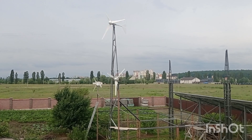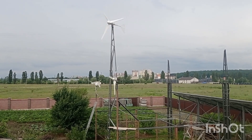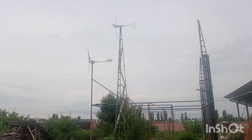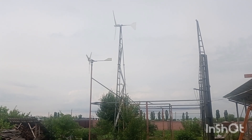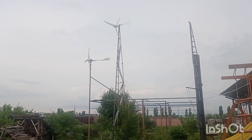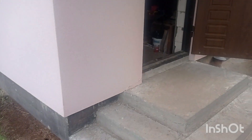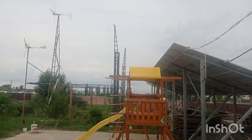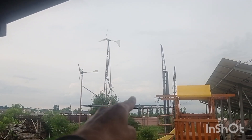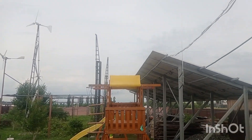Let me go down and show you how it looks on the controller side. Right now we won't see a lot because the wind is very little. Here is how it looks from the other side — the wind is kind of dead. Let's go and check the controllers. First, the cable goes down and then diagonally to reduce cable length — maybe only a couple of meters' difference.